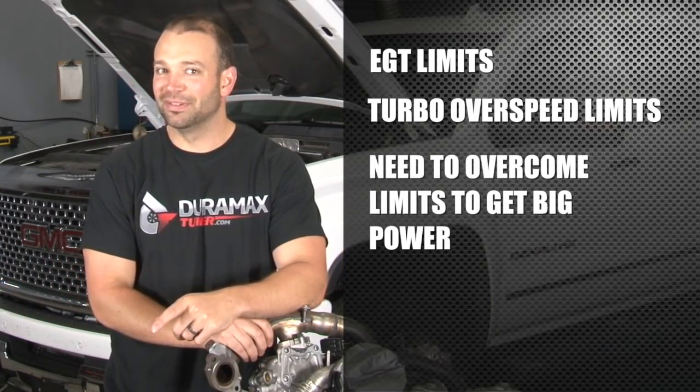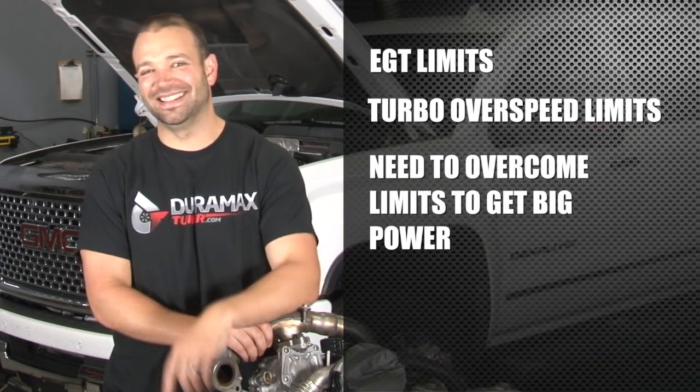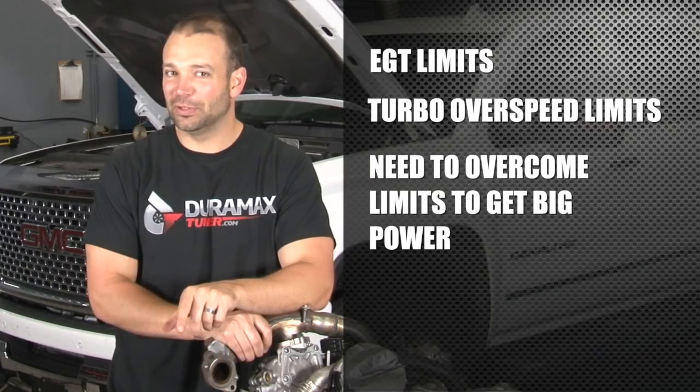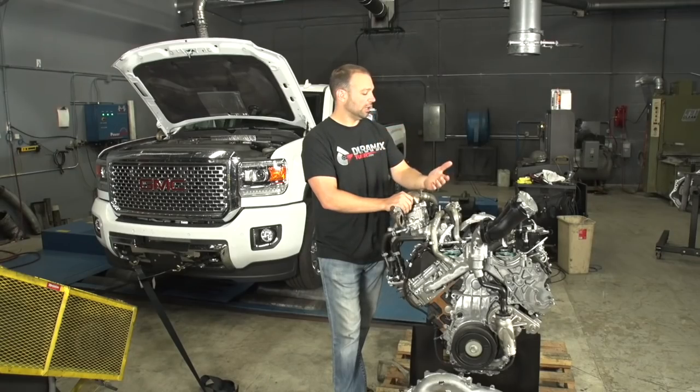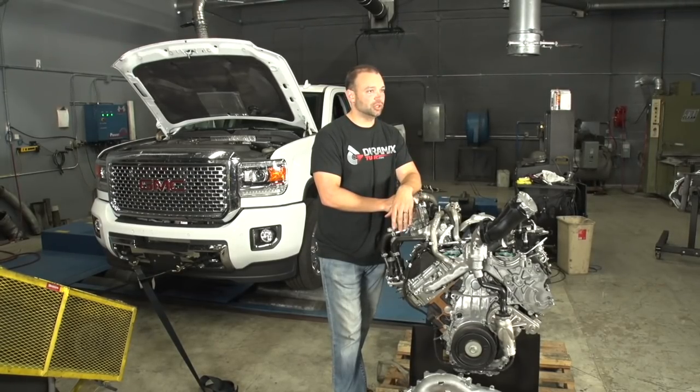After we knock those walls down just to see where we end up, then we want to go backwards and understand why those walls are there. In that process, we look at the L5P engine on the crate and see what's different about this engine than the LML, the previous generation.